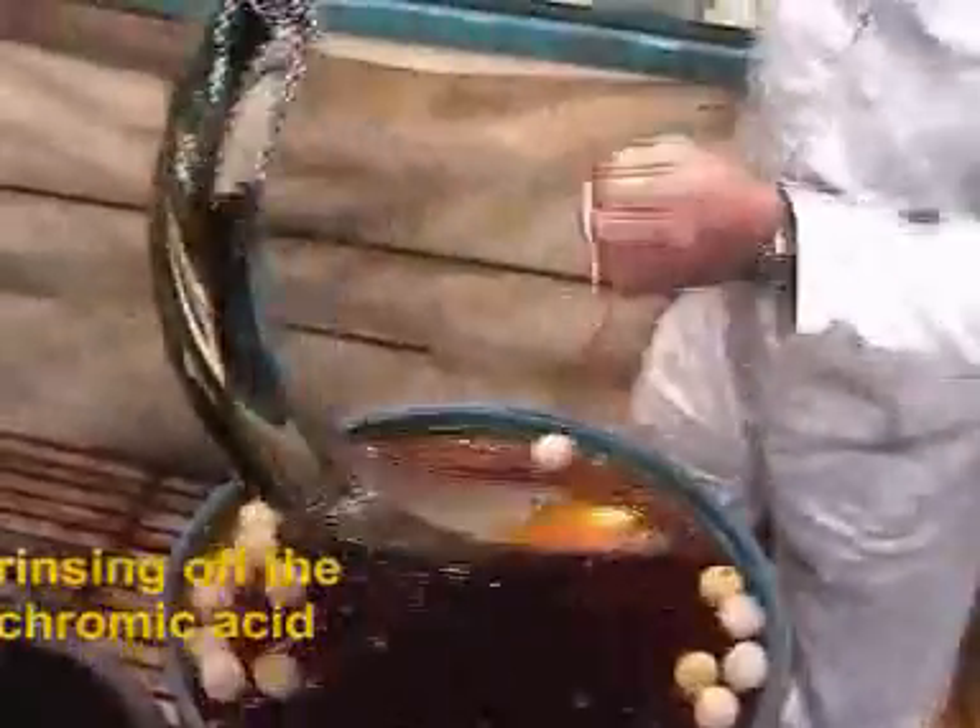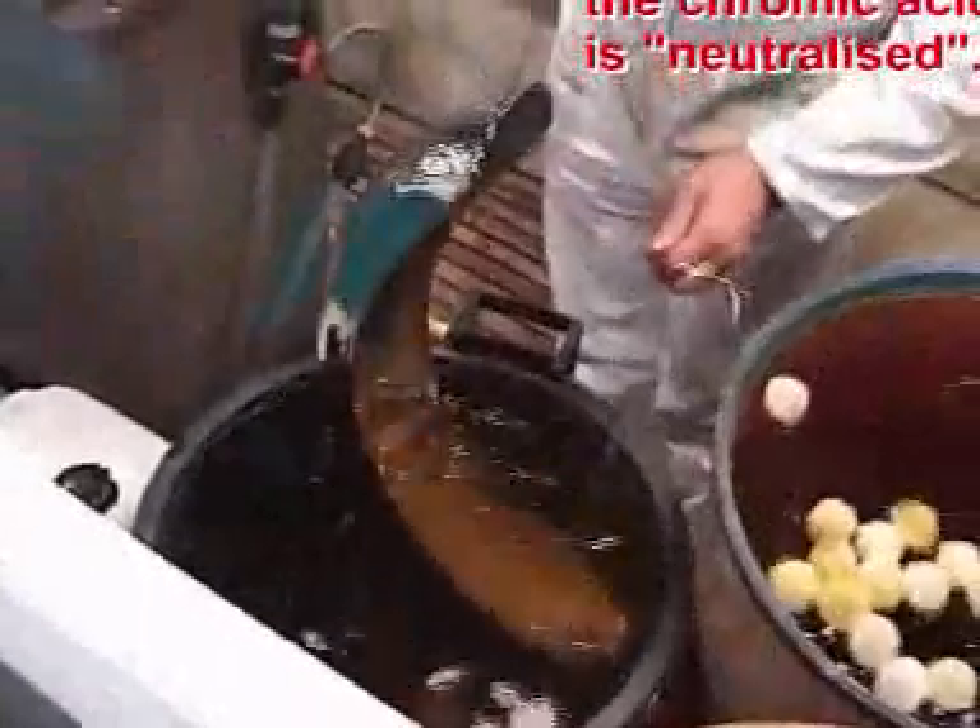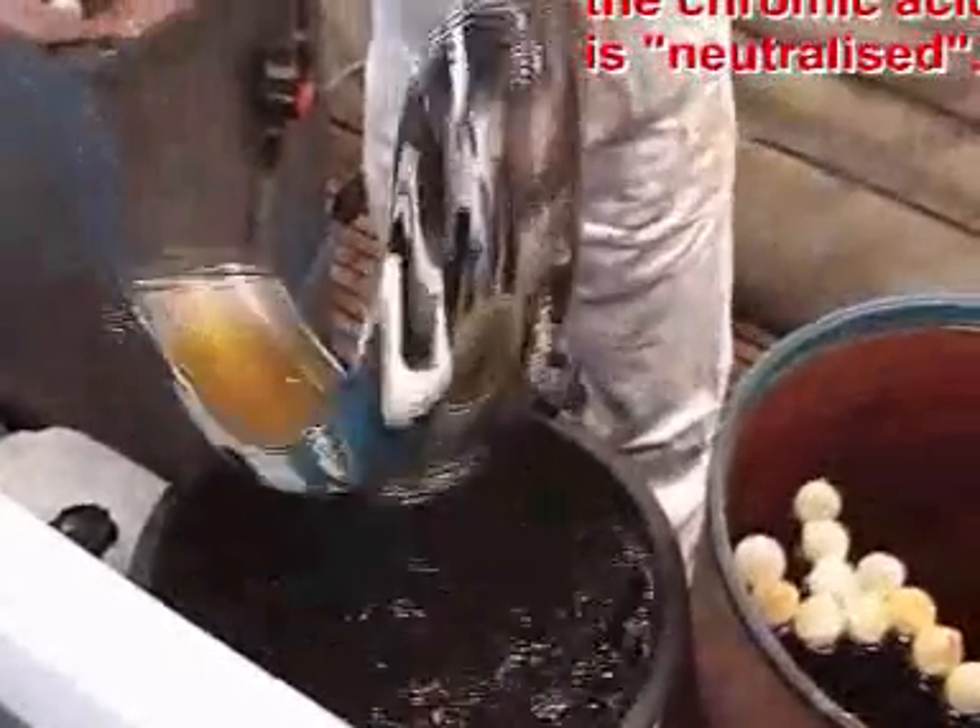The chromic acid is rinsed off and the guard is then dipped in a neutralising agent. After a final rinse the plating process is complete.